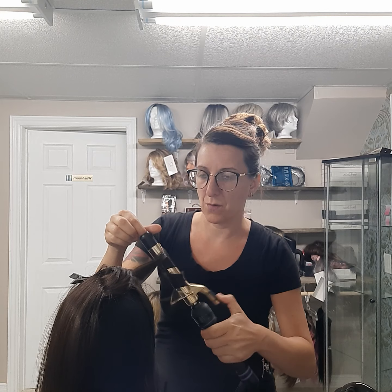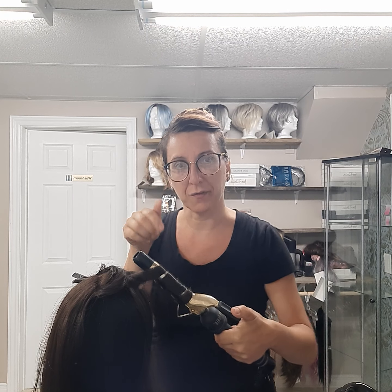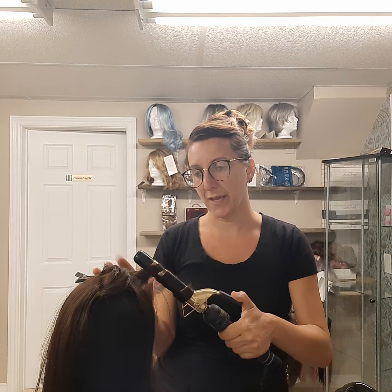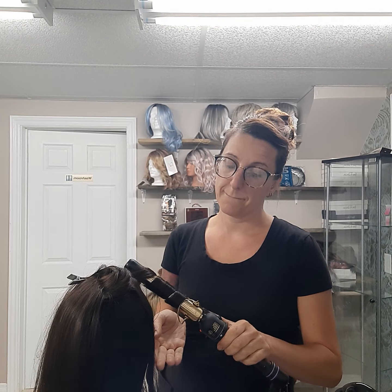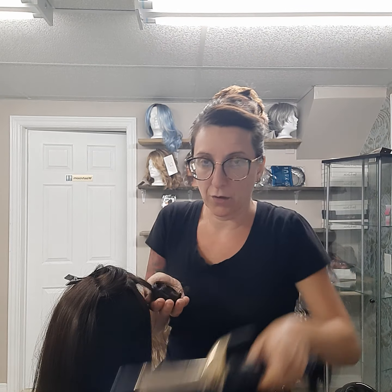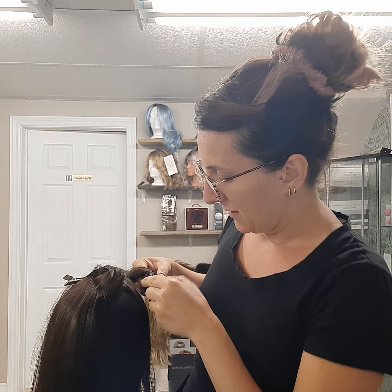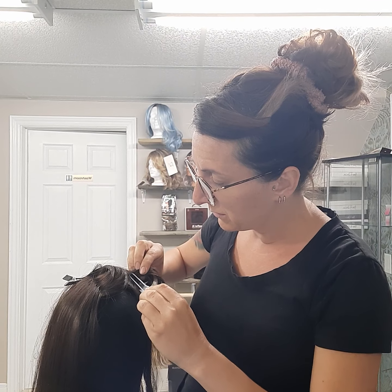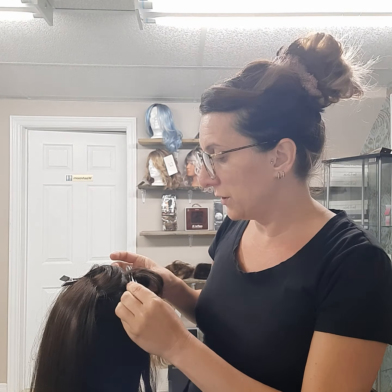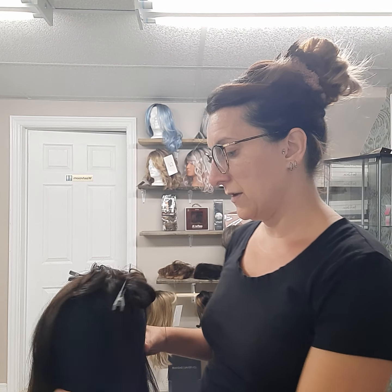After you heat it up, clip the curl in place while it's still intact so it has the chance to cool down and set. I can feel the warmth on the curl so I don't want to let it go and have it straighten out. I'm just going to loop a clip or bobby pin right in there to hold it. I'll keep going around and then come back to show you what it looks like.